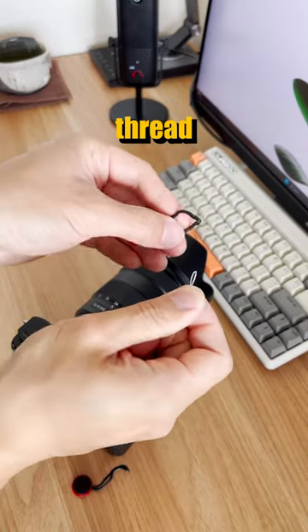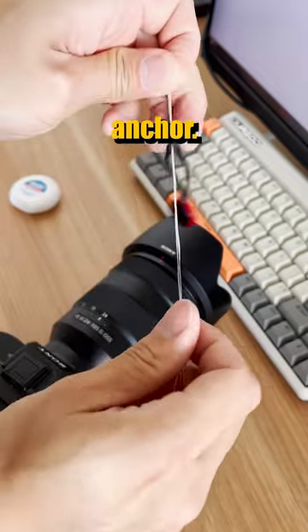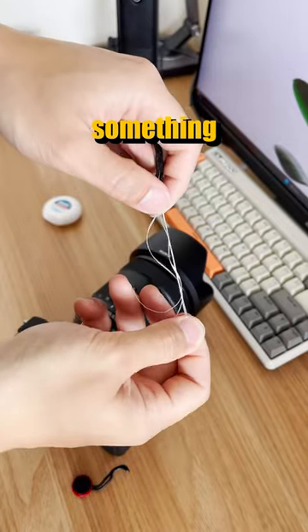Next, you want to thread the dental floss through the loop of the Peak Design Strap anchor, so let's hang on to it like that. Next, you want to fold the dental floss once again so it looks something like this.